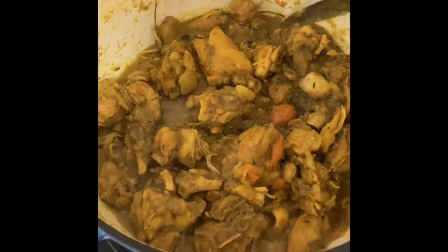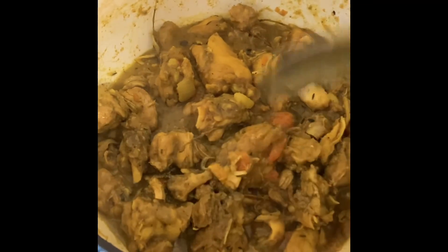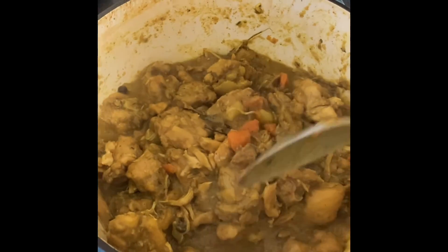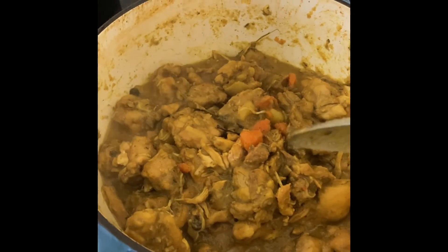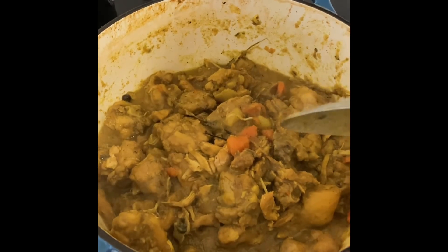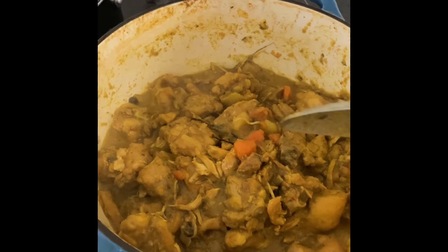This is the finished product of the curry chicken. I'm going to plate this and then I'm going to show you the outcome of how everything turned out. Thank you guys for watching my channel. Please hit like and subscribe to my channel — Rocky J. Take care. It came out great.